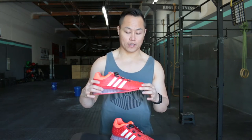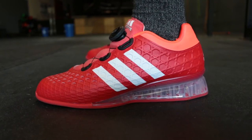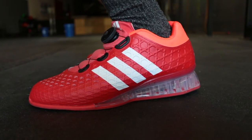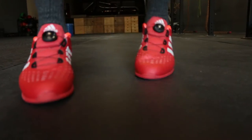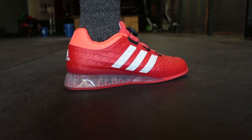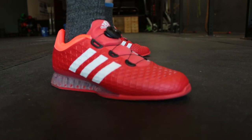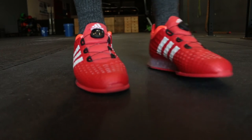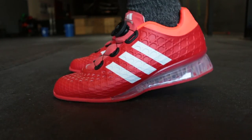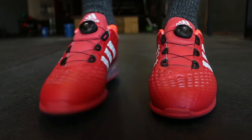Differences from the Adipower are almost everything. The upper is a different material — it's a synthetic material now, not leather — so you can count on it not stretching like the Adidas Adipowers did. The heel height is probably the greatest difference: the Leistung has a 1.48-inch heel compared to the 0.75-inch heel you find on the Adidas Adipowers. I'm not sure what the Drekath's heel height was though.